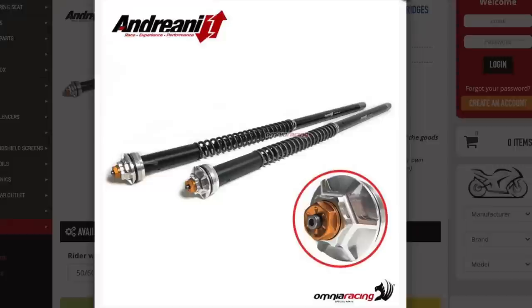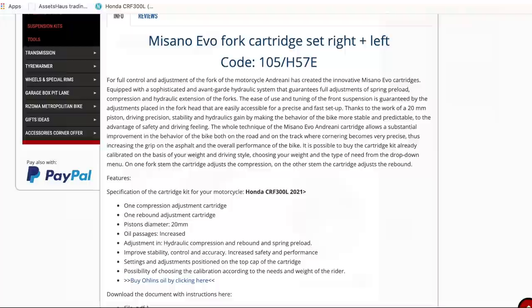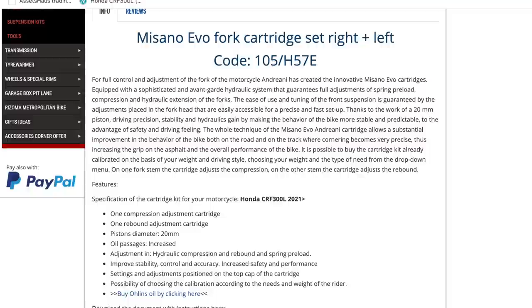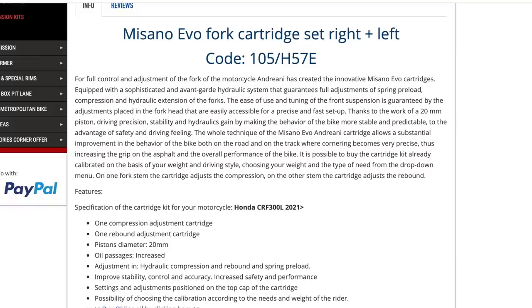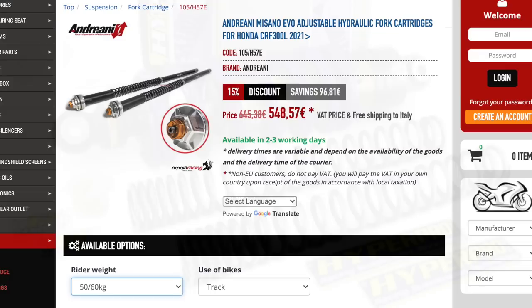Coming in at a similar price to the KTEC at €548 is Andreani's adjustable fork cartridges. They list a very comprehensive description with downloadable instructions as a PDF, which is a nice touch. Their spring rates increase in 10kg increments. Unfortunately they don't have an option for the shock currently.